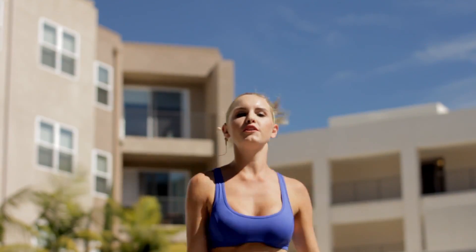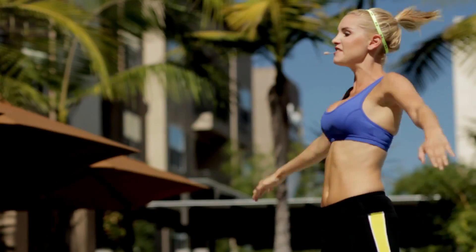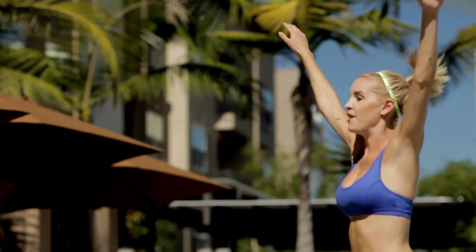Keep going. You can modify it if you want to, just by pulling out to the side. We've only got 10 seconds to go, so let's keep going. Stay with me guys — five, two, and one.